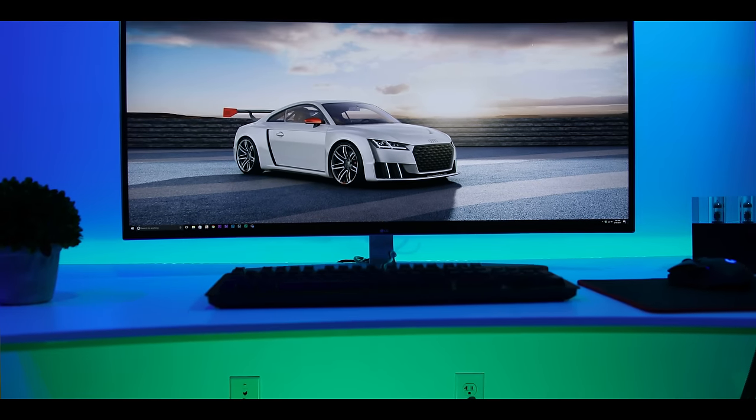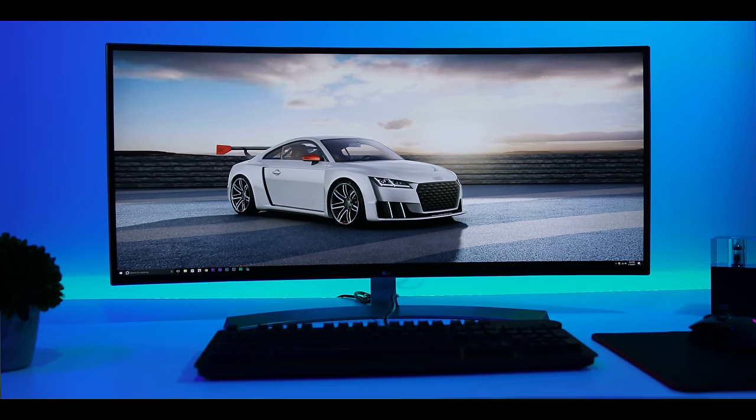As you guys probably already know, we moved into a new studio and the good guys over at LG were kind enough to send over their 38-inch ultra-wide monitor as a gift. A huge thanks and shout out to them because that was very generous of them.